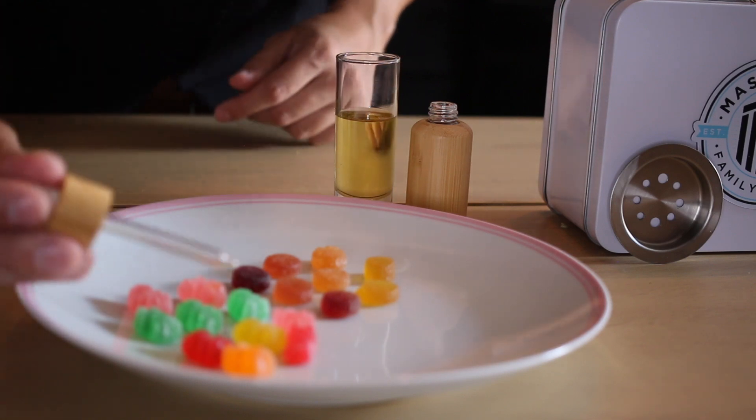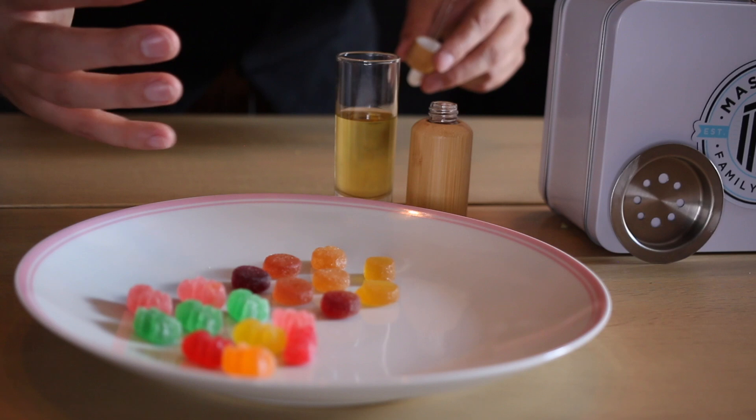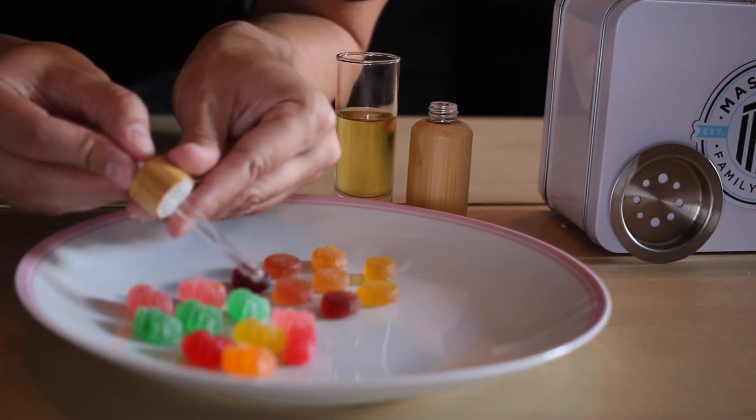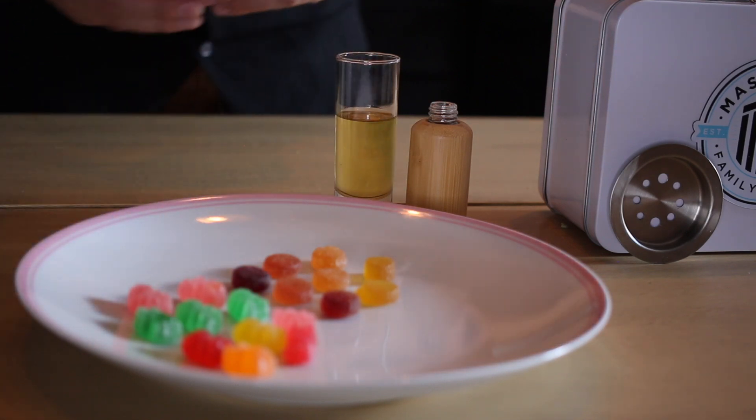Now we'll just give it some time and let them dry out. You can even place them in front of a fan to let them dry that way. As they dry out, we'll see if we can add some more. If you notice there are some sugar areas that haven't been hit, feel free to add another drop or two there.